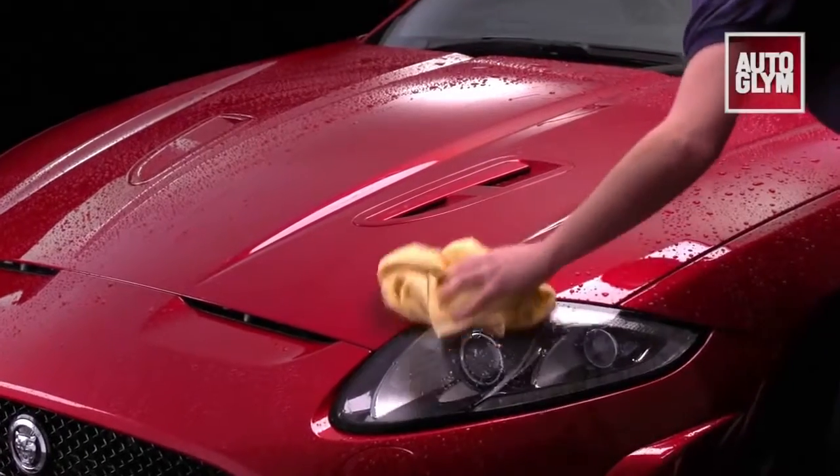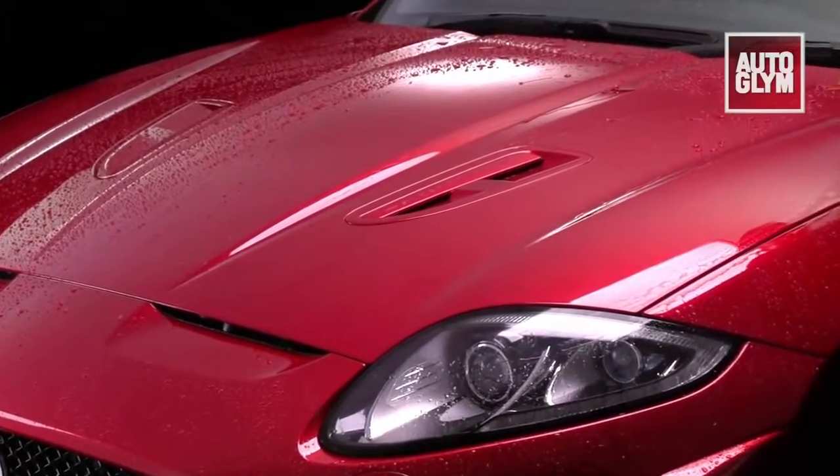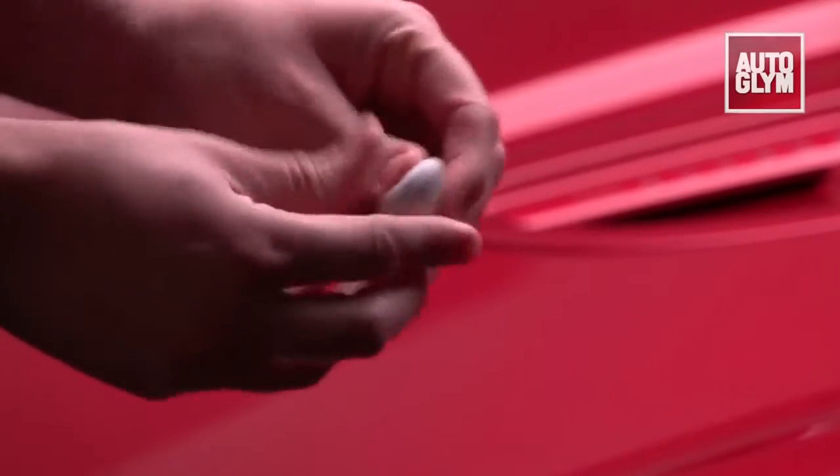Some forms of contamination can't be washed away and detailing clay is required to remove bonded contaminants. If your paintwork feels rough after washing, you have bonded contaminants.